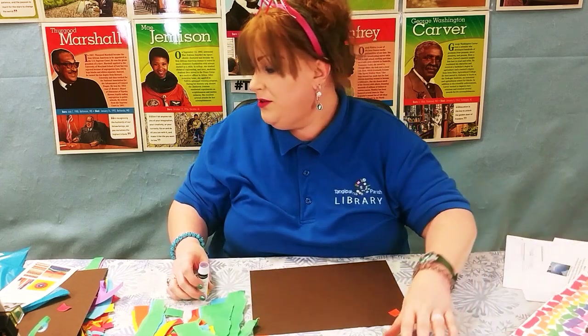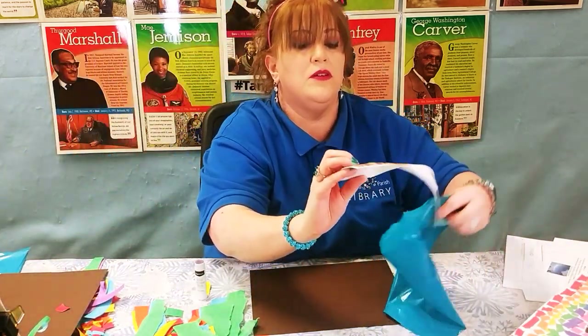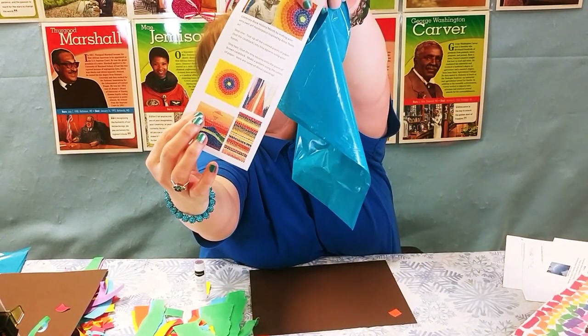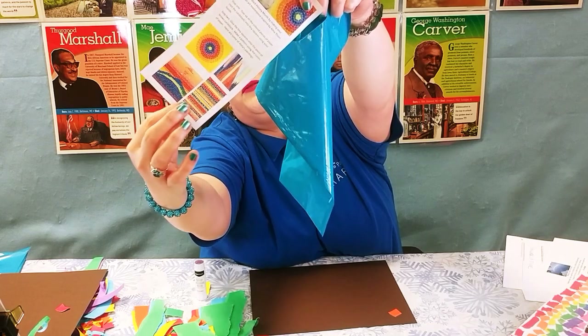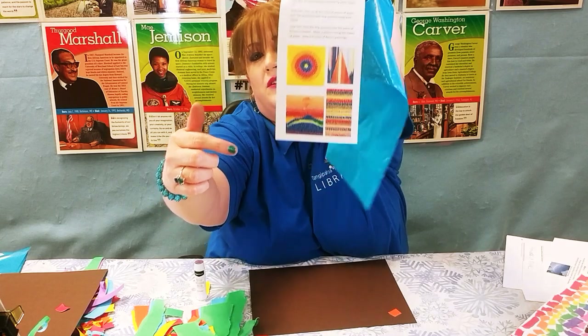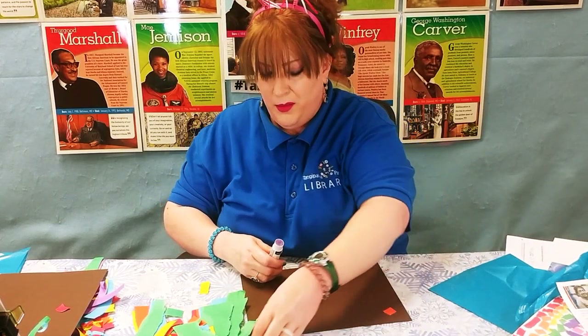Now I wanted to show you too — if you don't want to do a rainbow circle, it looks like here she did a mountain with a sunset, and this is just the stripes of color. This is kind of like a triangle. You can make it any way you want. I think I might try stripes.